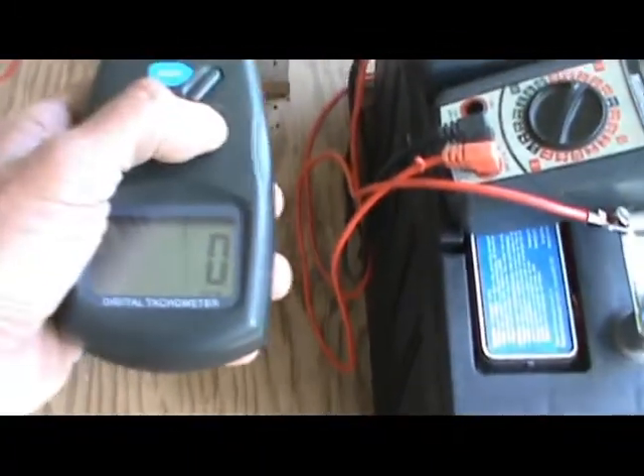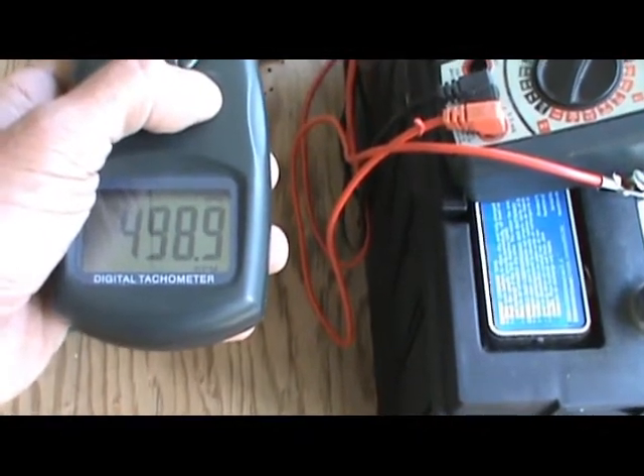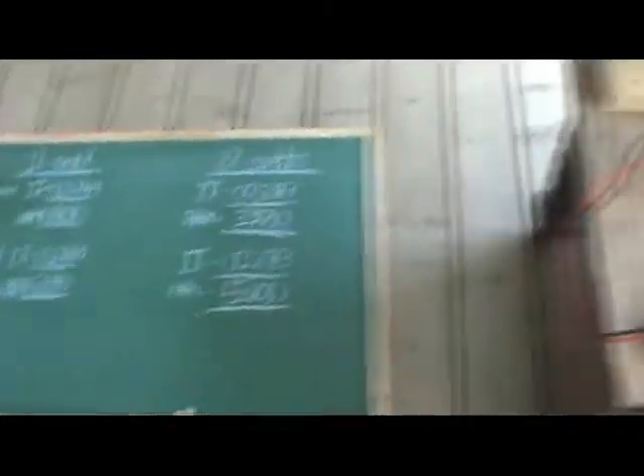So the input went down to 0.33 amps from 0.39. And the RPM only rose to 500, as opposed to 690. We'll have a look — I let it settle — 500. So there you go. Not what I had hoped, but this I had to check first. I wanted to see if that was a fact or not, and it is not. Moving on.